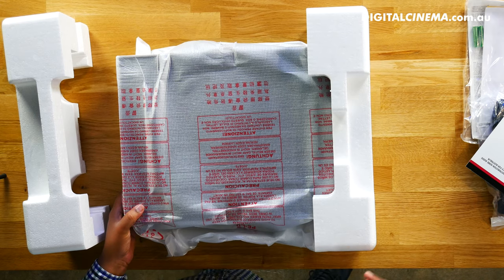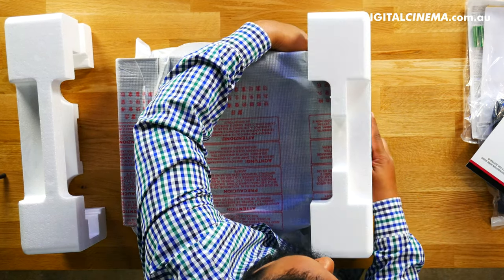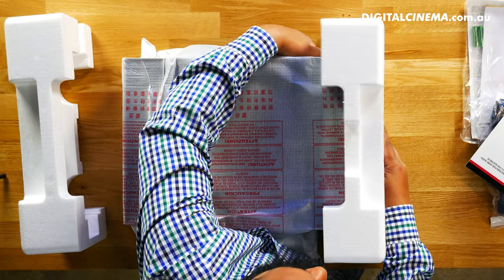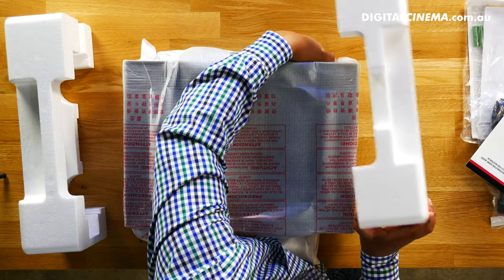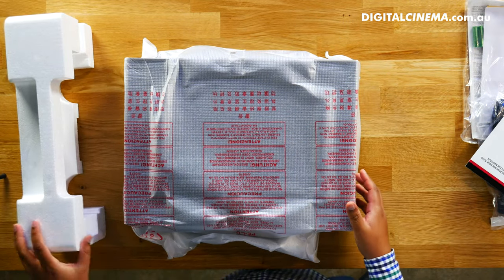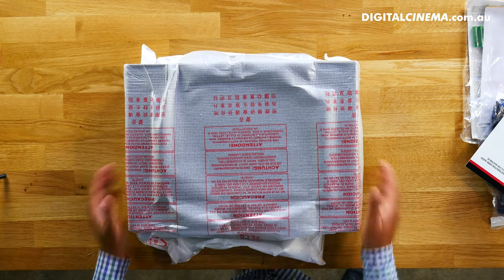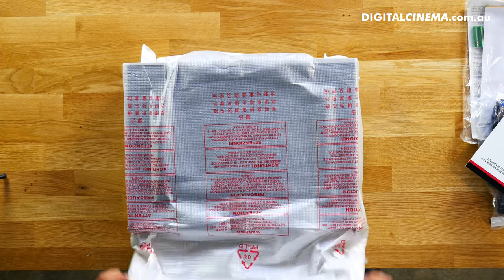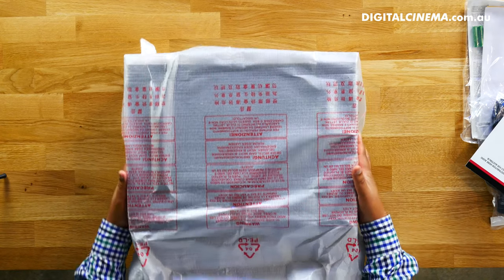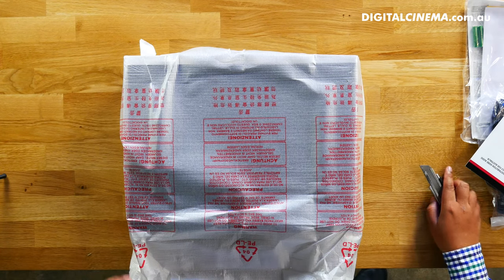While I'm unboxing it, it has a very solid feel — it's actually quite heavy. It's got an isolated power supply and very solid speaker terminals. It does have the Speaker A and B type of setup.